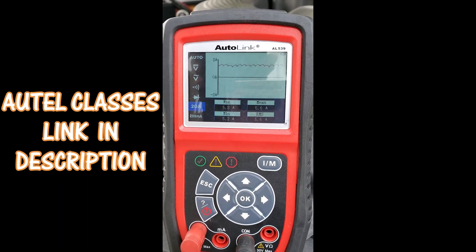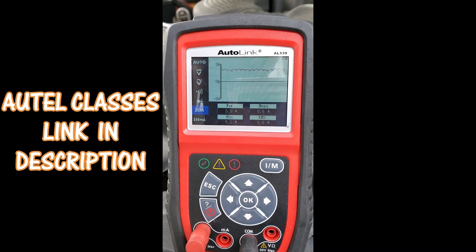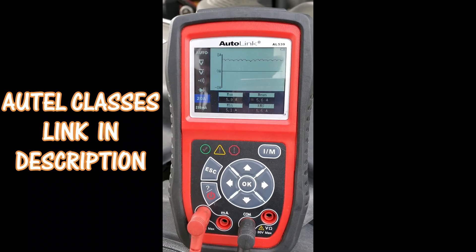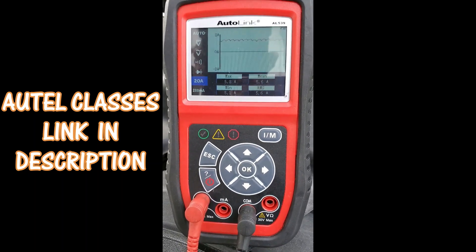Join our website — it has a new section called Autel Classes that teaches you about all Autel products and how to really take your game to the next level.